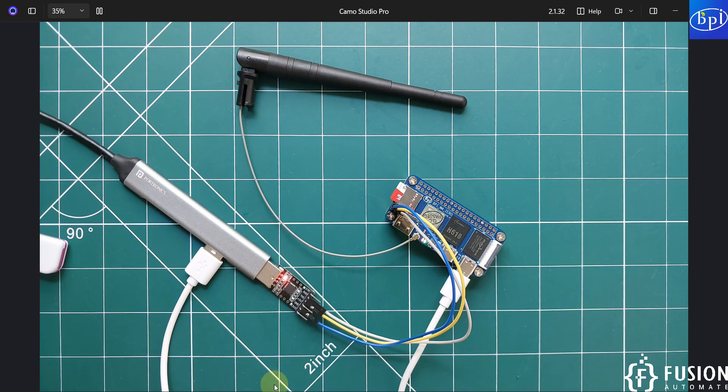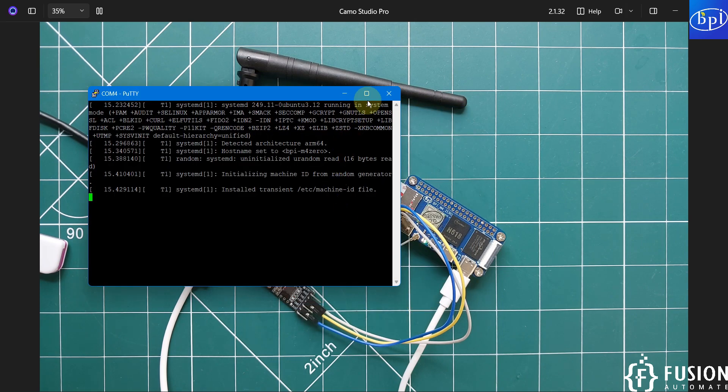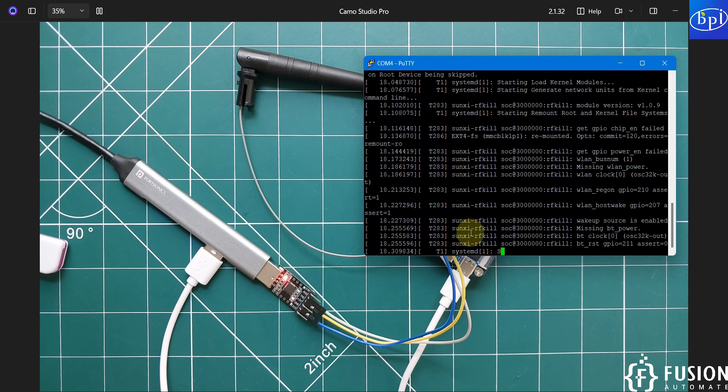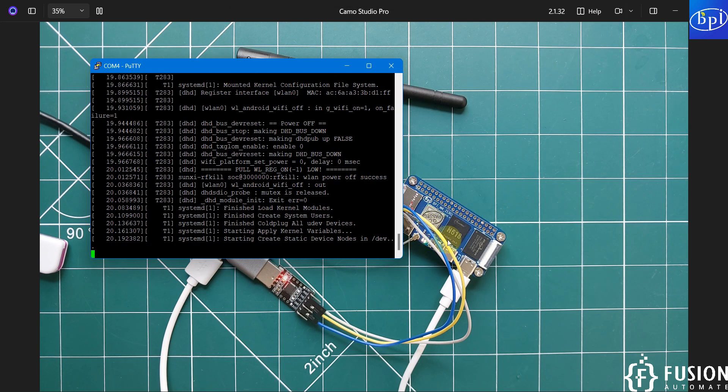Open PuTTY, click Serial, change COM1 to COM4, set the speed to 115200, and click Open. You can now see everything happening inside the Banana Pi M40.